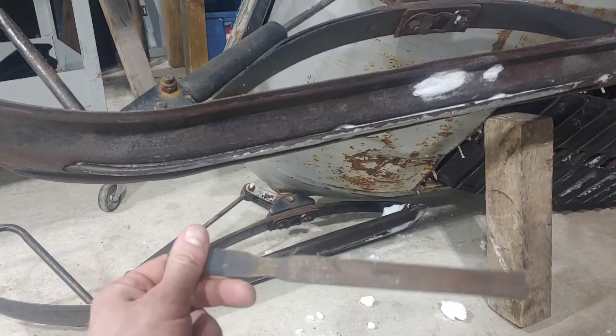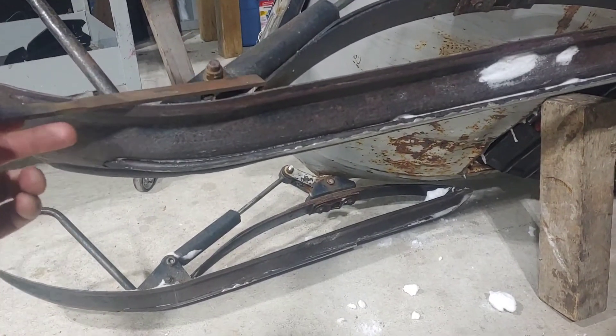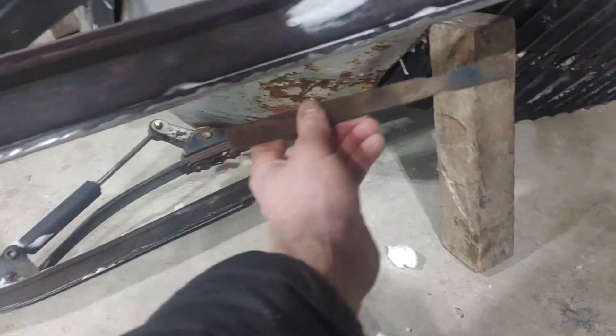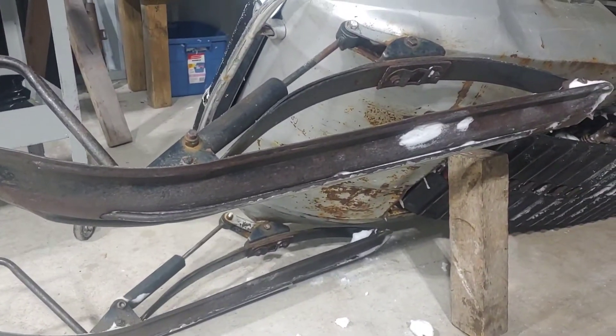What you want to do is find yourself an old rusty file. Since this is hardened steel, we're going to cut strips out of the file and weld them along the runner to give us something sort of like a carbide.